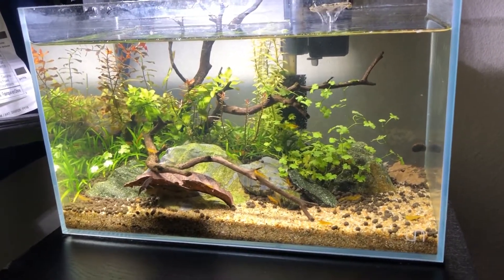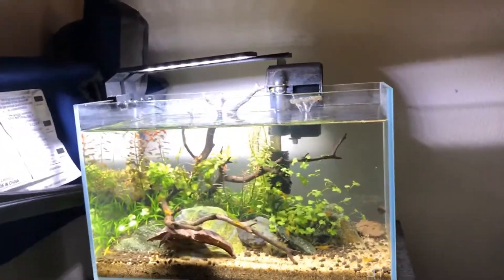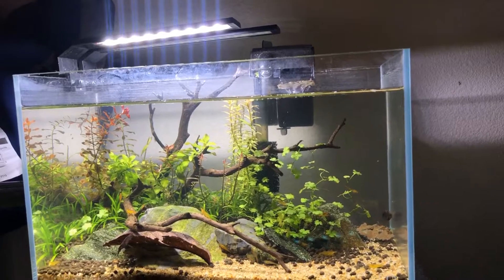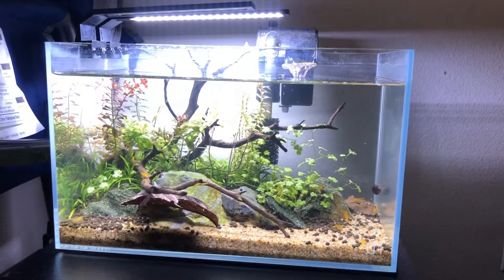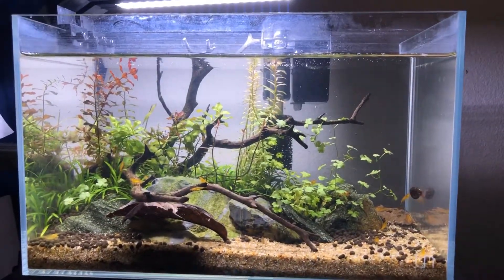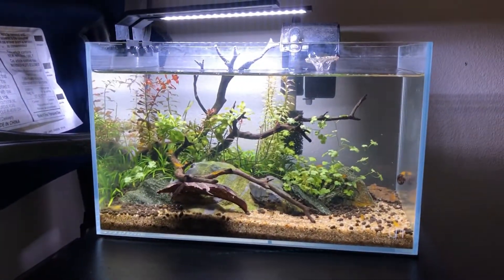Here we are at the UNS 5N tank — sorry for the dirty glass, it's been a while since I cleaned it. I have both lights mounted next to each other. The Chihiros is on first so you can see how it looks, then I'll switch to the TorchStar. The TorchStar is a lot more white-looking. Once you focus in, the red plants really stood out — that's because the TorchStar uses a more blue-white color while the Chihiros is white leaning slightly toward red/warm.